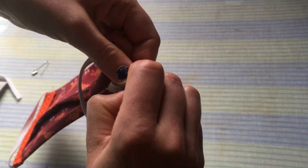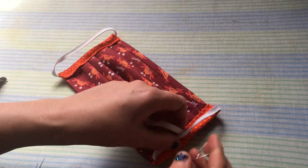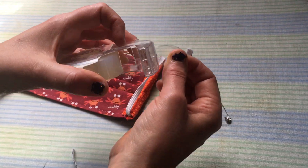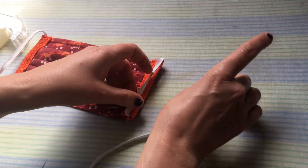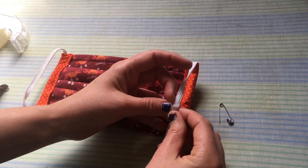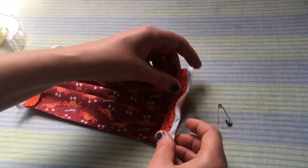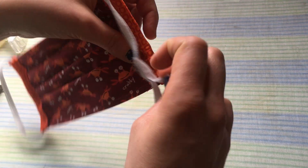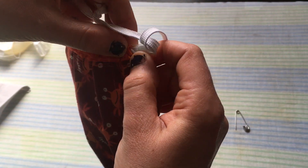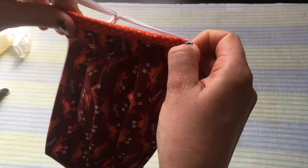There we go and it's in! The second method, if you're replacing elastic, might be a little easier than using the safety pin — it's just using a piece of tape. I'm taking a piece of tape and taping the new elastic I want to put in to the elastic that's already in there. You can do this if you're just trying to replace elastic. Then rotate it through, and hopefully if it's taped on to the other elastic really well, it should go through even easier than the safety pin did.